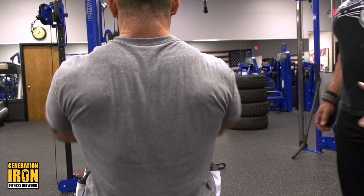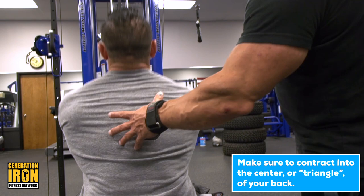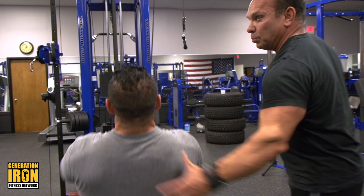When guys do a back double bicep, they call it the triangle. You know, you see it in your back — that's where it's hitting you directly.